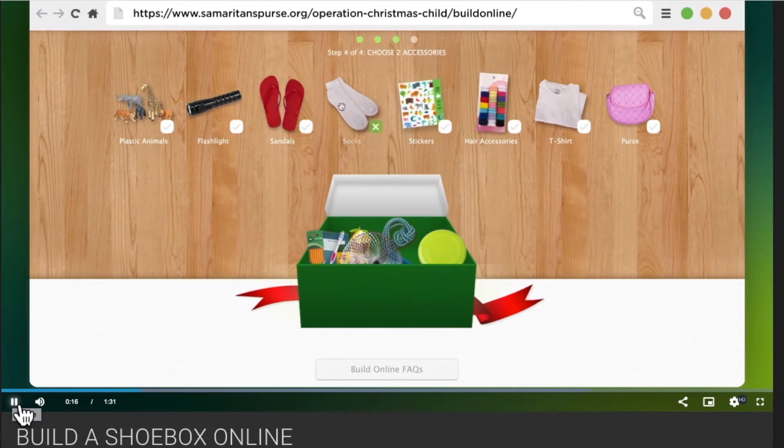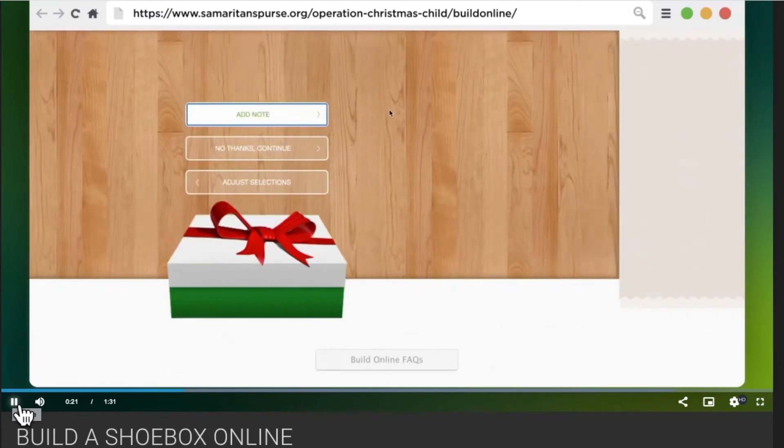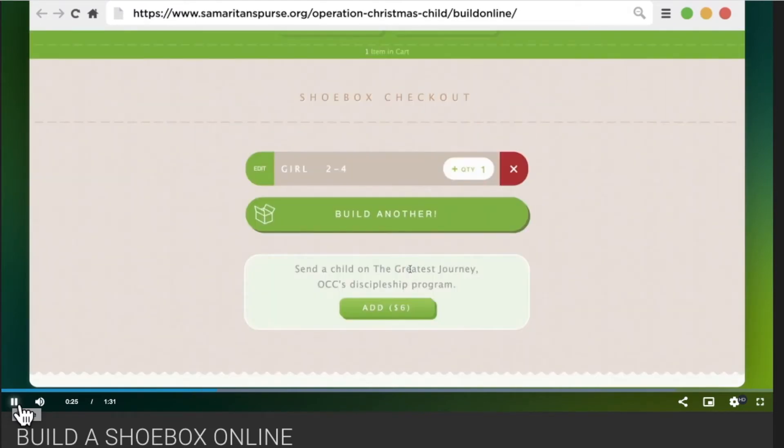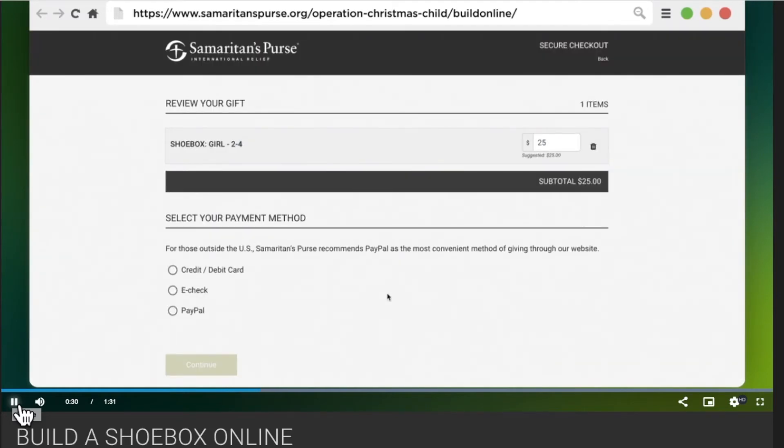Simply select toys and other fun items you'd like to include from our collection and personalize your gift with your own letter and photo. Samaritan's Purse will then pack the gift for you and send it on its way for a donation of just $25.